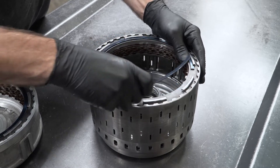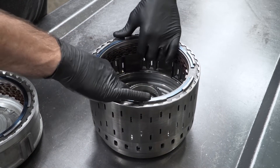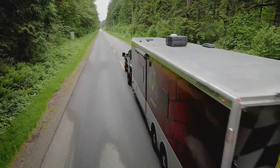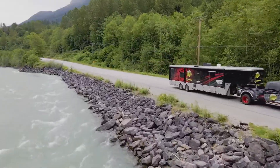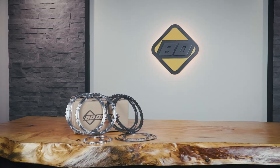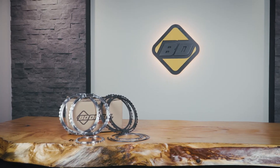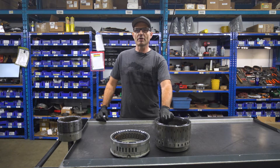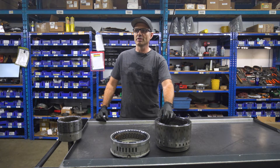The inner snap ring goes in there. Check it for clearance and you should be good to go. If you guys are towing heavy and you've got big horsepower 6R140s out there, come and talk to Beattie about our interlocking pressure plate kit. It's proprietary to us — there's nobody else out there using anything like it. So come take a look at these and build up a good, strong 6R140 transmission that'll last.